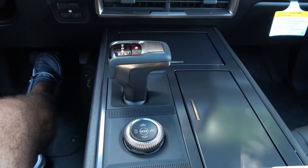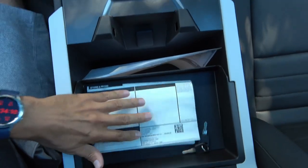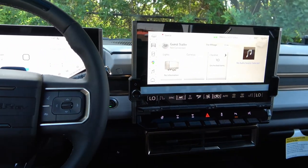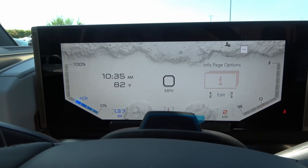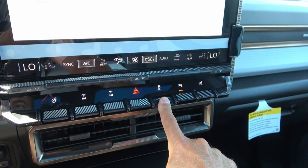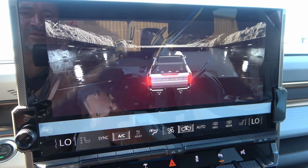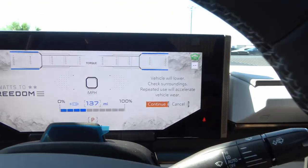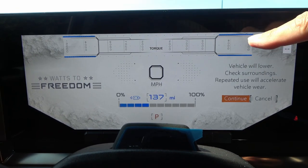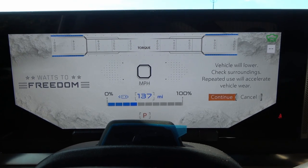To engage the WTF — or 'Watts to Freedom' — launch mode, you press the traction control button, which triggers dramatic graphics. The screen confirms the mode name as 'Watts to Freedom' and displays torque readout. A warning states the vehicle will lower, to check surroundings, and that repeated use will accelerate vehicle wear. Hitting Continue lowers the vehicle.